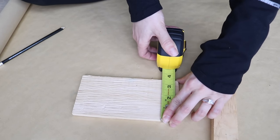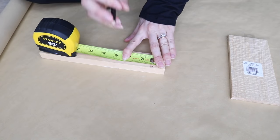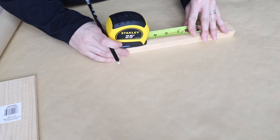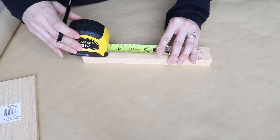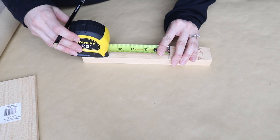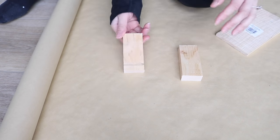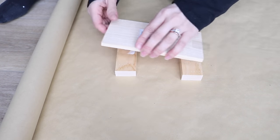I'm measuring the top piece so I know how long I need to make the cuts in the longer piece of wood. To cut the wood I'm using my miter saw, but if you don't have one, a hand saw or circular saw would work just fine, or try a different configuration using pieces that are already pre-cut at the Dollar Tree.